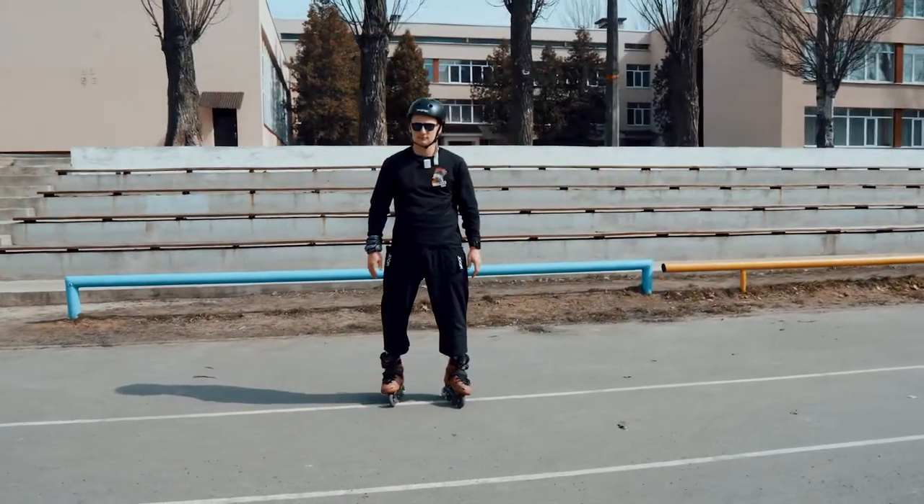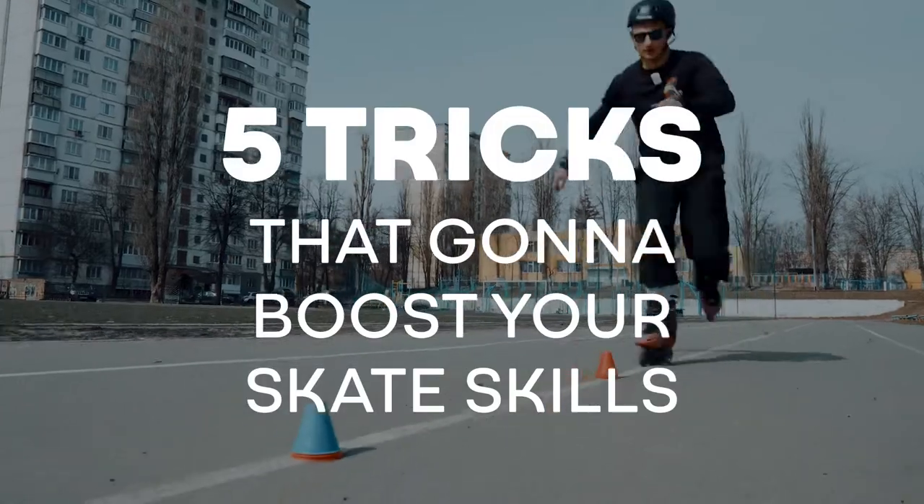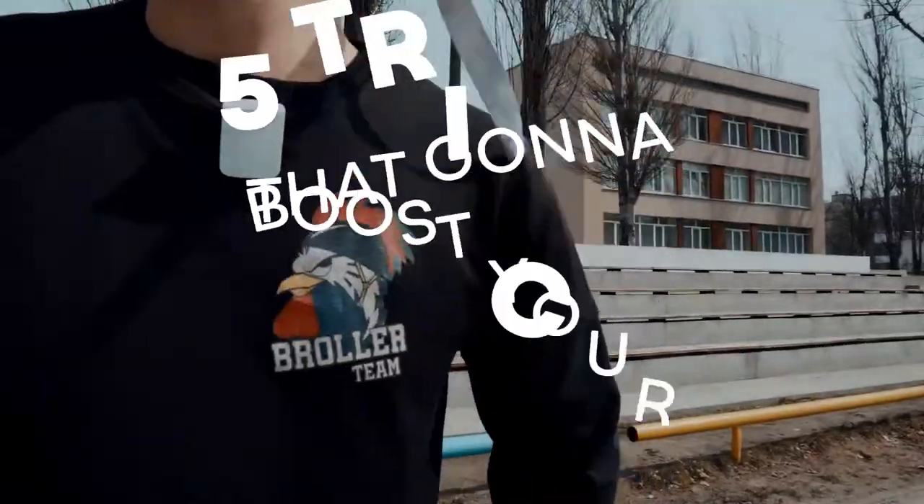Oh man, today I'm gonna show you five tricks that gonna boost your inline skate skills. Are you ready, my boy? Let's go!